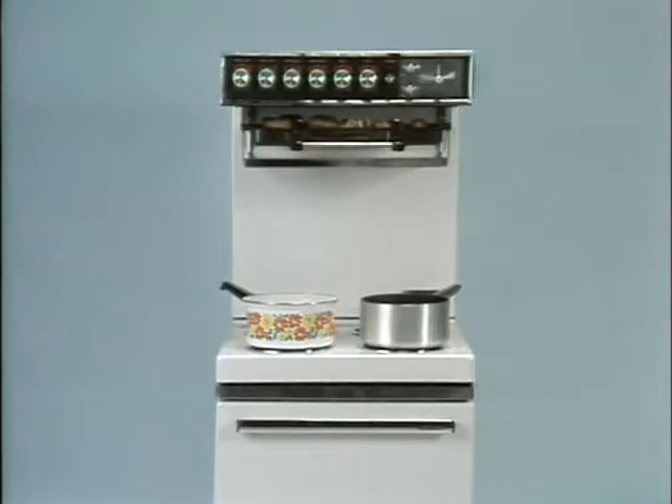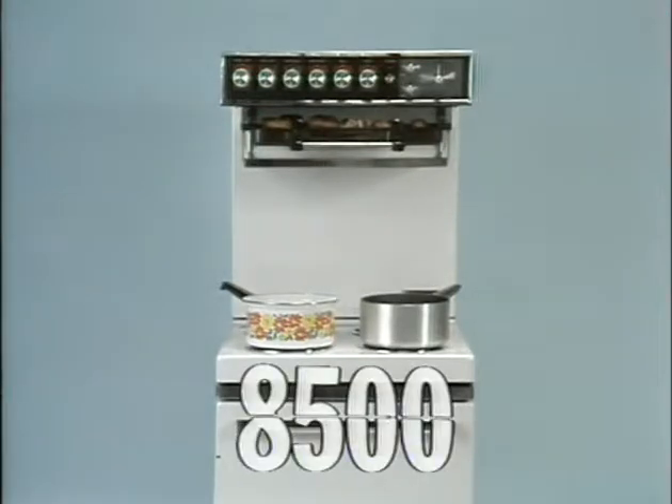If you're using two rings, the grill and the oven, you can be using as much as 8,500 watts.